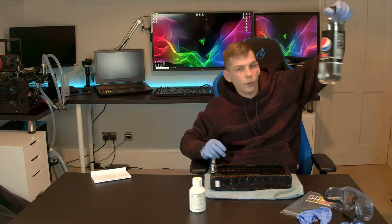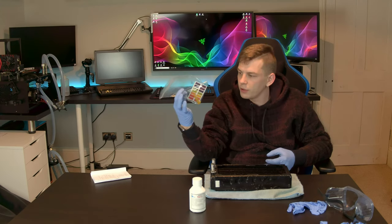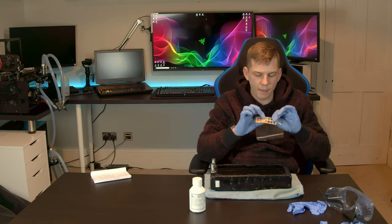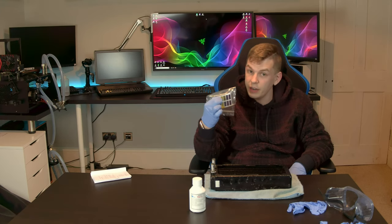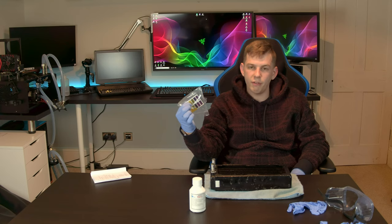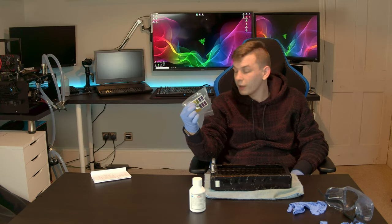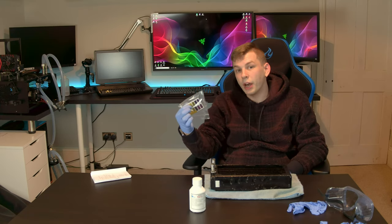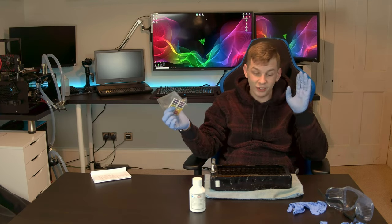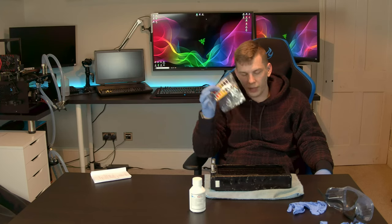Use a litmus paper strip to test the pH of the water coming out of the radiator. It has to be green — if it's any other colour, there is still acid in the system and you need to keep flushing. If there is acid left in the system, you'll ruin your coolant. I have never had so much hassle as I have now due to my mistake. I had a very gummed up and disgusting looking system, all because I took a shortcut. pH strips are there for a reason.